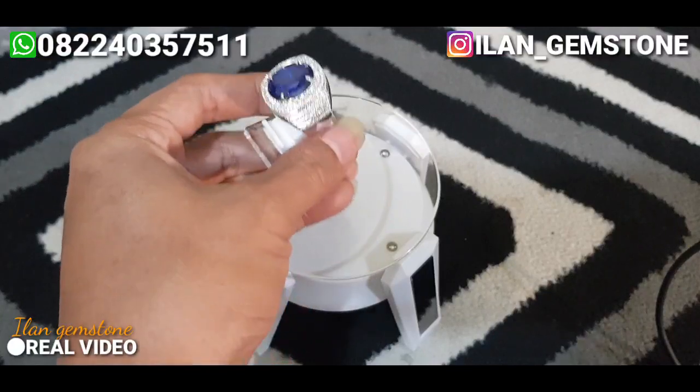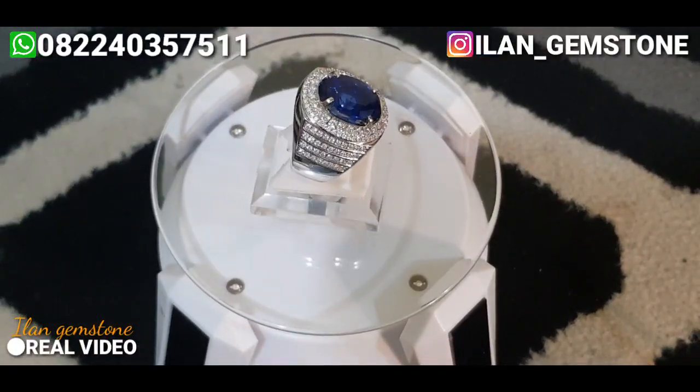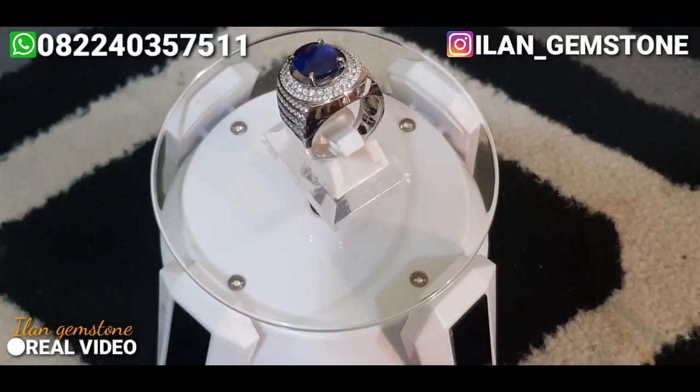Salam, sehat dan sukses selalu untuk semuanya. Di video kali ini kita ada satu item yang bakalan kita review. Ini udah termasuk salah satu dari item super quality juga.